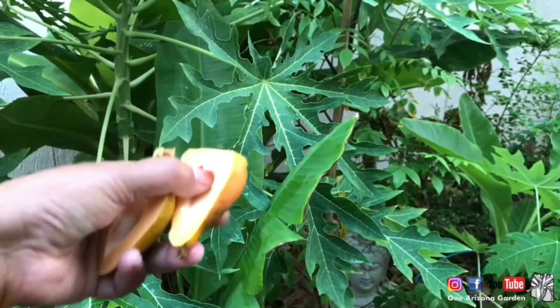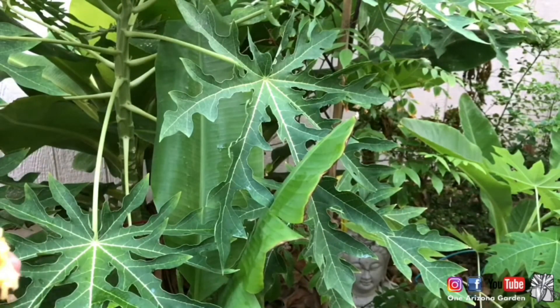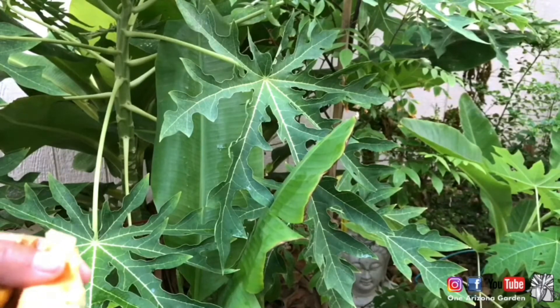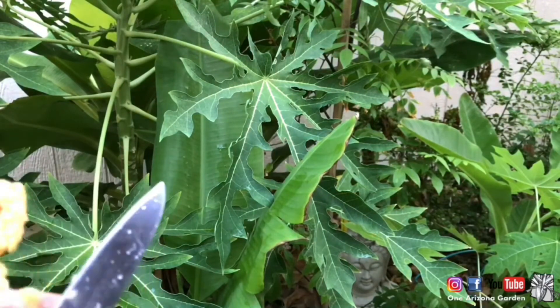I'm going to do a taste test. All righty, here we go. Hmm, not bad. Not super sweet, but not bad.